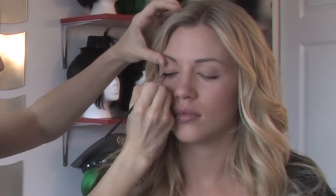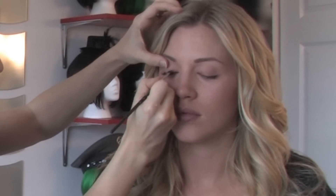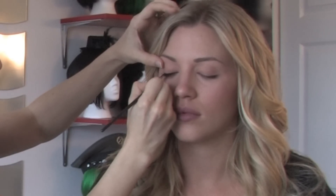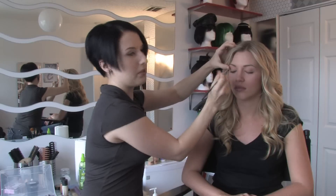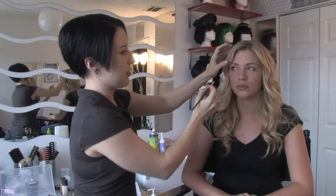I've applied the eyeliner to the top portion of my model's eye only, because she has deep set eyes. And if I applied it to the top and the bottom, this would close up her eye and make it appear smaller, which is not the desired effect.